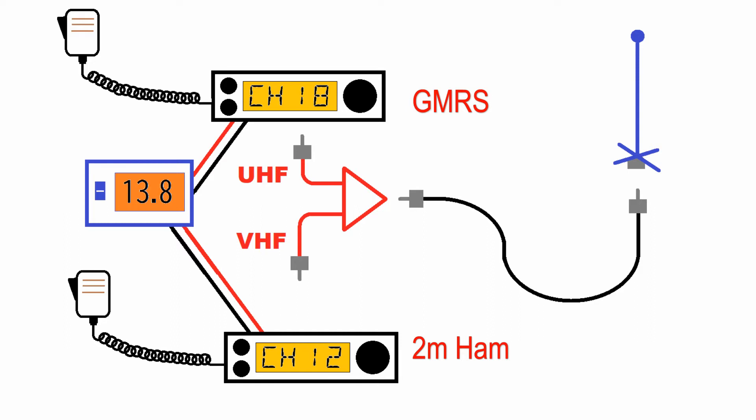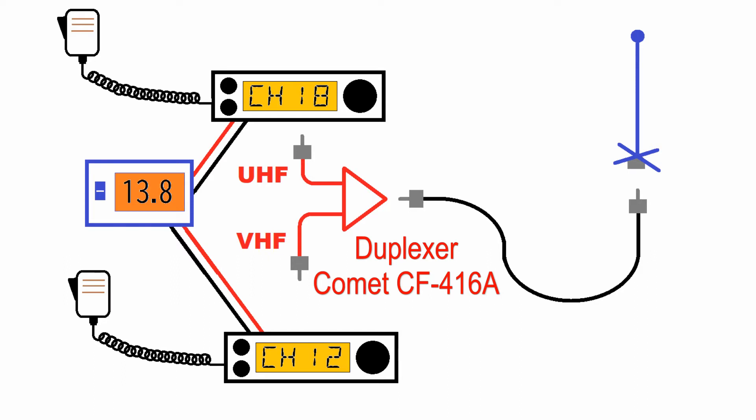And this is how. You'll see in the diagram I have two radios, one antenna, and the triangle item is a duplexer. You can get a Comet CF-461A to do this for you. It splits the UHF and the VHF signal to and from the antenna.